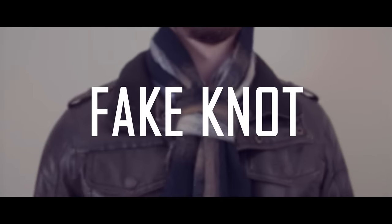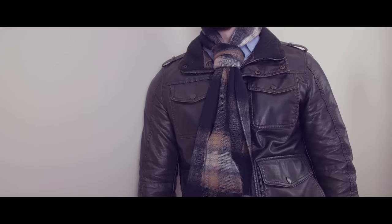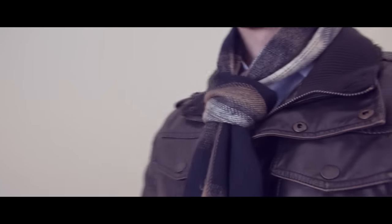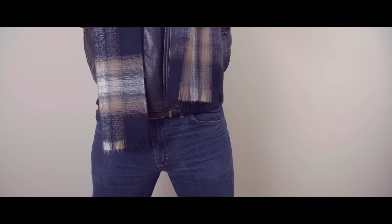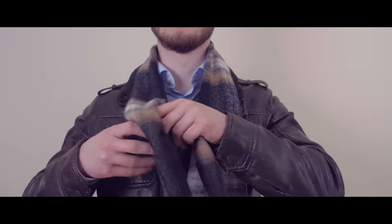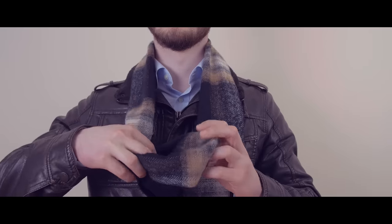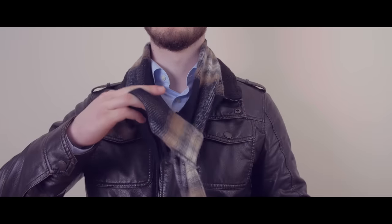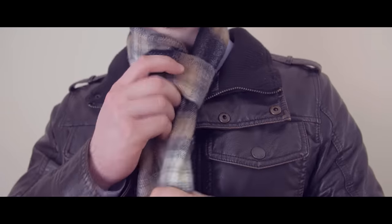A fun method to tie your scarf is the fake knot. The fake knot is a more complicated knot to tie, but it's a great colder weather option that looks sharp with either a casual jacket or a formal overcoat. Drape the scarf over your neck making one end longer than the other. Take the long end, bring it behind and around itself to form a loop, then take the end down and through the loop. Grab the other end of the scarf and bring it down and through the loop as well. Work the knot up to your neck by gently pulling on each end while sliding the knot up.